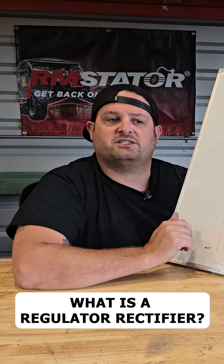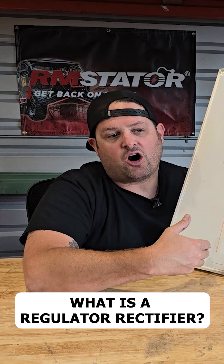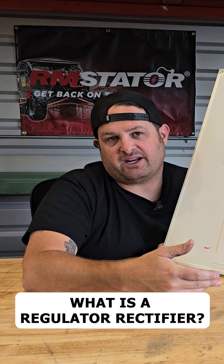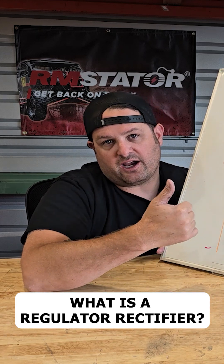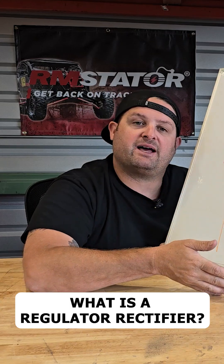I'm trying to keep this simple and not go into too much detail. The regulator is there to protect the battery, because as RPM increases — as the motor is spinning faster — our voltage and power coming out of the stator go up. And if that voltage went too high, it could damage the battery.